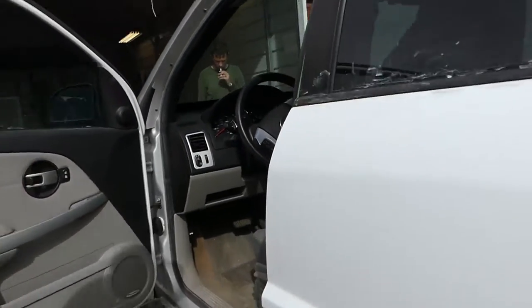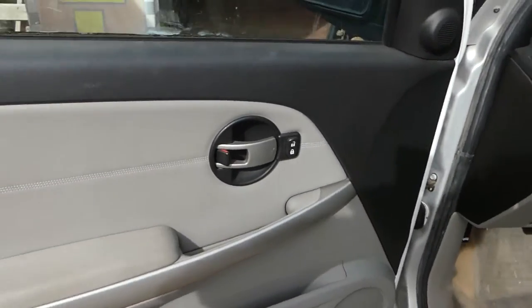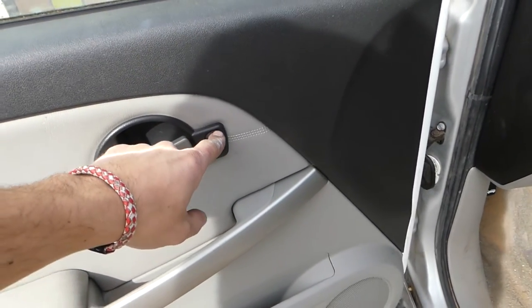Hey guys, welcome back to the channel. Today we're working on a Chevy Equinox first generation and we'll show you how to remove and replace the lock button right here — this one is not working. It will be the same for the Pontiac Torrent as well. Please subscribe, guys.